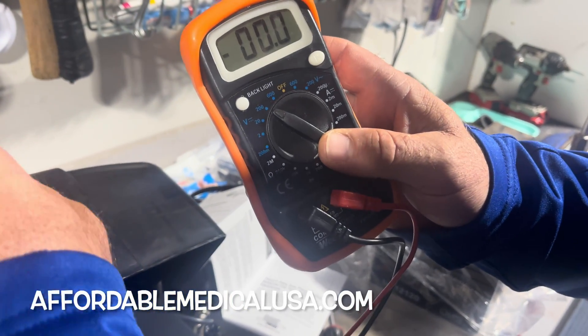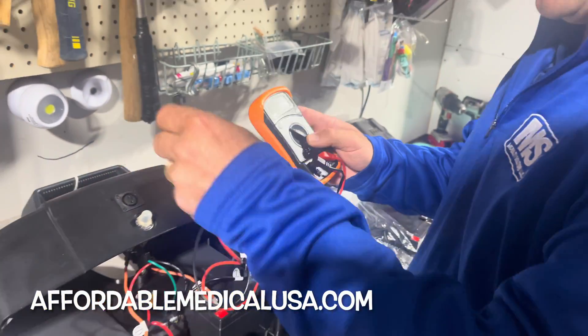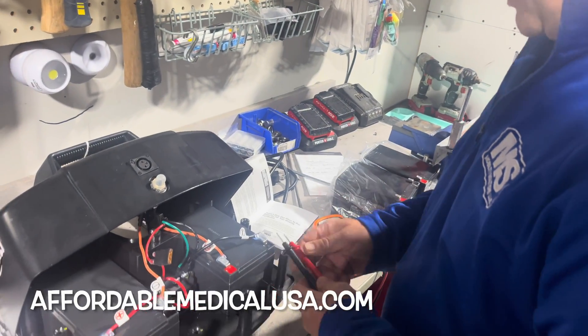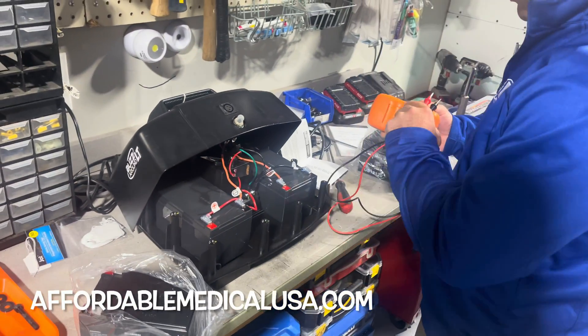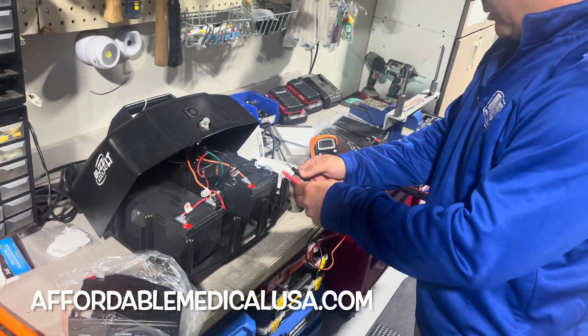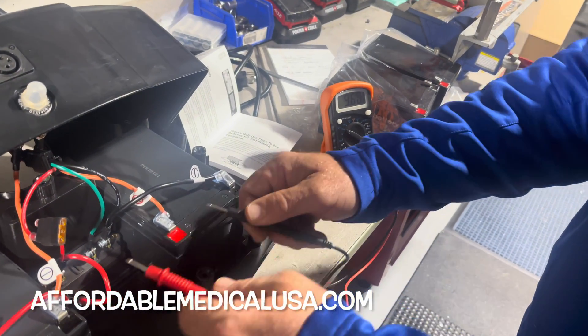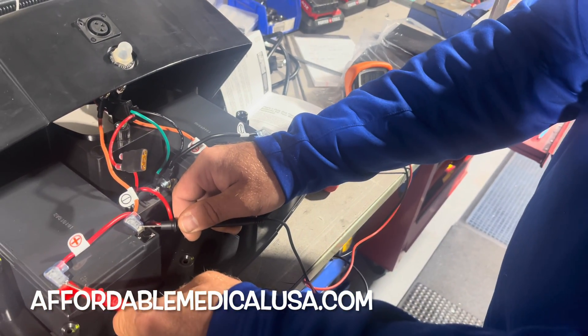If I'm checking one battery I'm going to move that to 20. Right now this one is at 9.6 and the other one's at 11. So we're changing these batteries out.